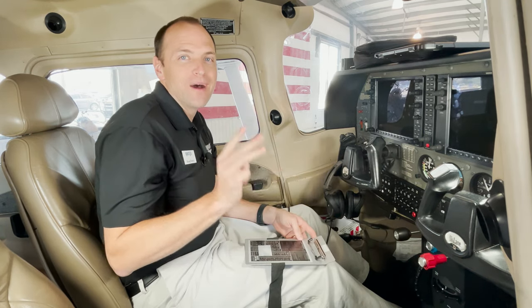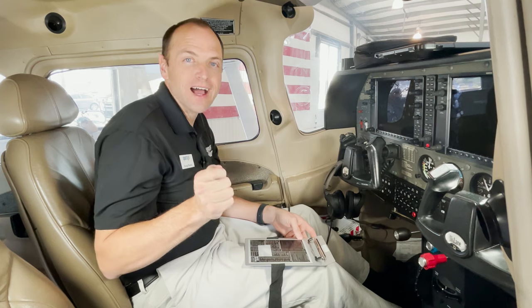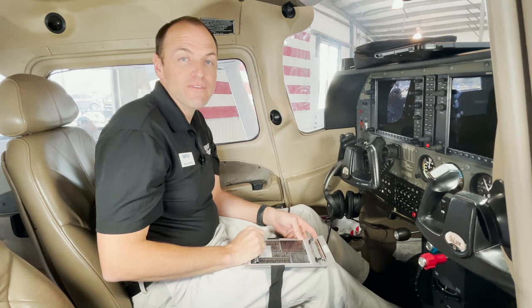Those are three quick pilot hacks for keeping you organized in the cockpit without breaking your budget. If you want to see more of these, check out studentpilotnews.com.